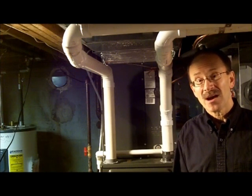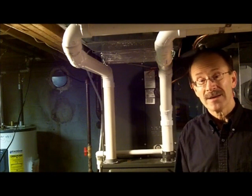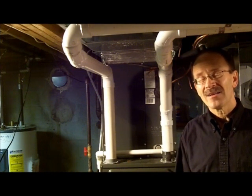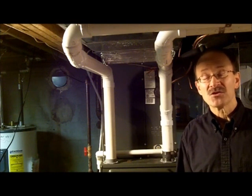Hello, I'm Dave Christensen, coming to you once again from the basement at homeandgarden911.com. I'd like to talk to you today about a home maintenance checklist.